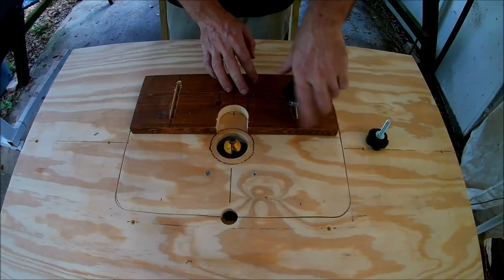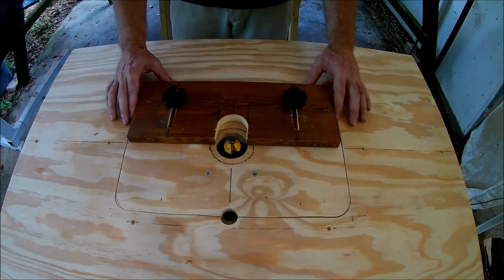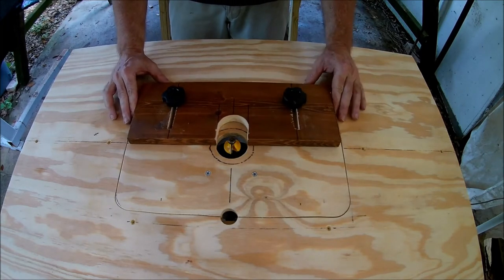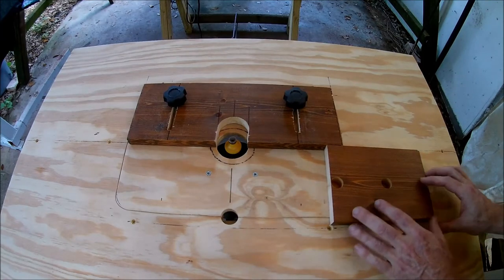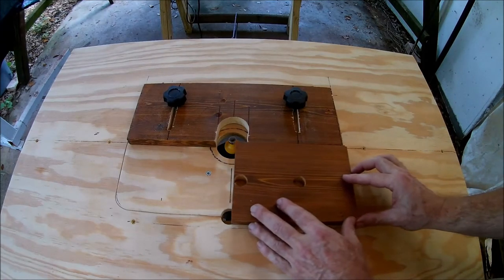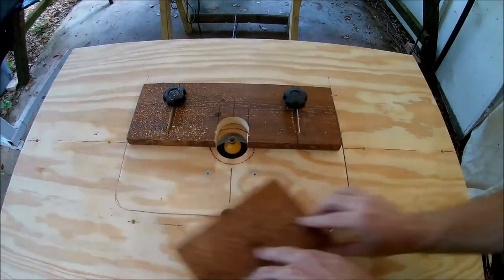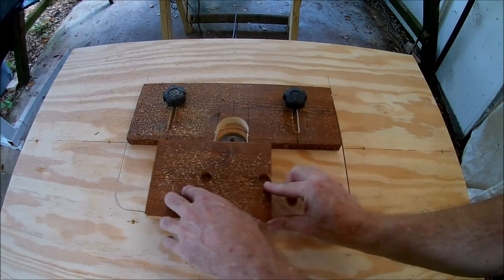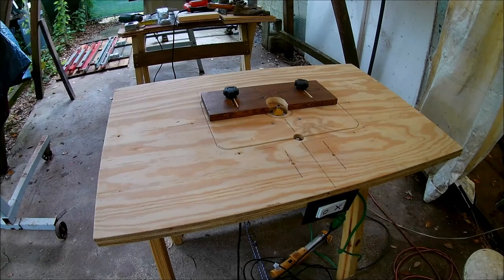Here's how it all goes together. As you can see, the fence is adjustable — that should come in handy. Let's try it out. That's much better. That's it for the simple sawhorse series; hope you found it useful.